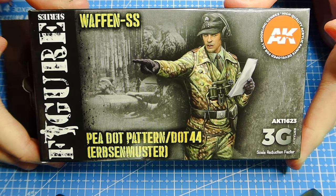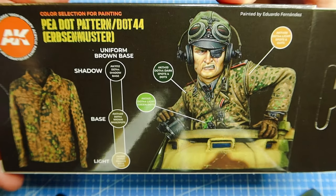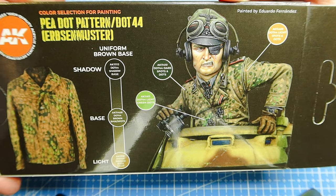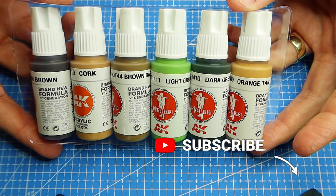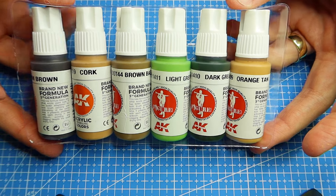To start off with, when we're painting p-dot we need to find some paints. I use the AK 3G range — it's the p-dot set. I know some people have said they're not too keen on AK paints, but they haven't moved to the new third generation. I would really recommend them. I find them really good; they're pretty equivalent in terms of consistency with Vallejo.